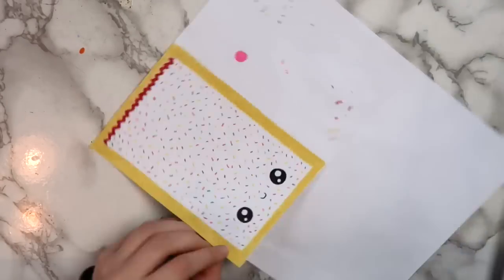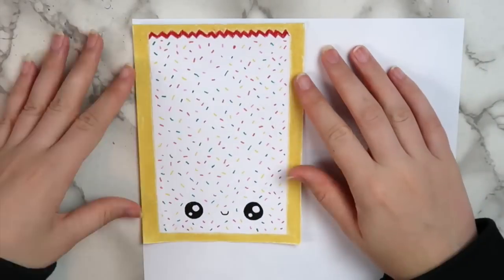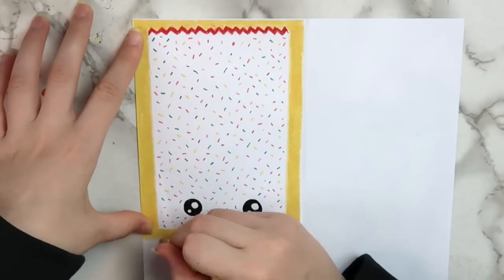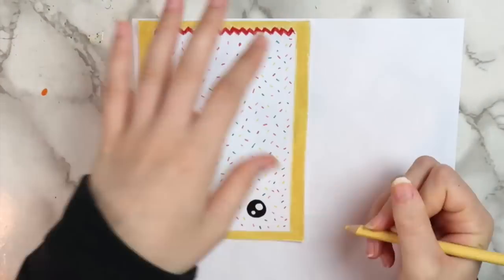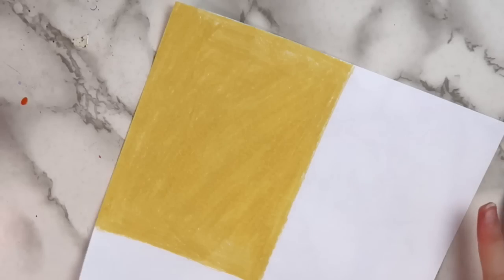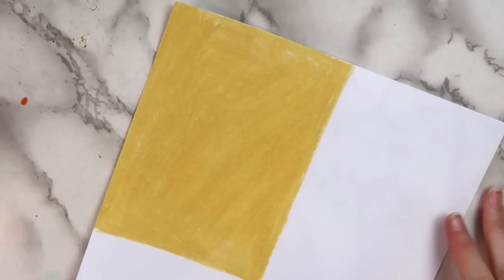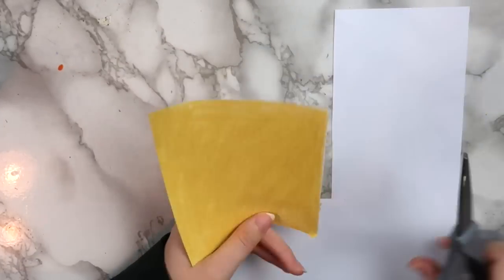Now that we drew our pop tart, we can go ahead and cut it out. To make the back of the pop tart, take the piece we just cut out and put it on top of another piece of paper, then trace around it and color it in. You don't have to color the back of your paper squishy, but I like to so that it looks more finished. Once you've finished coloring it, go ahead and cut it out.